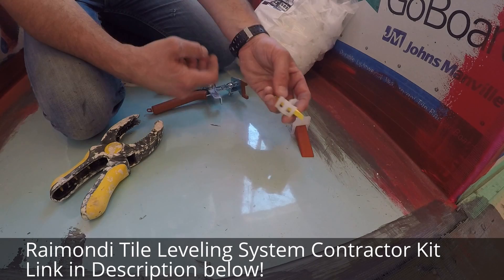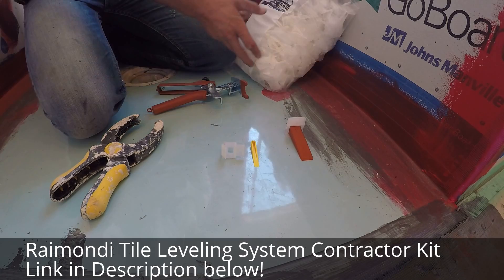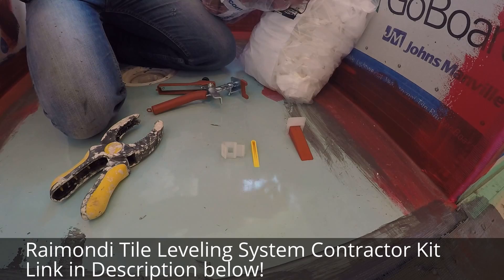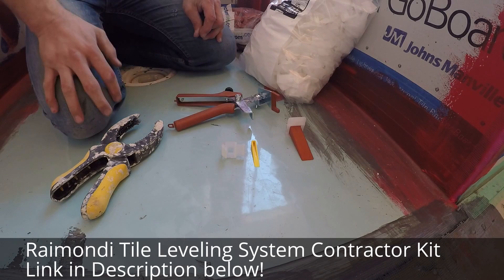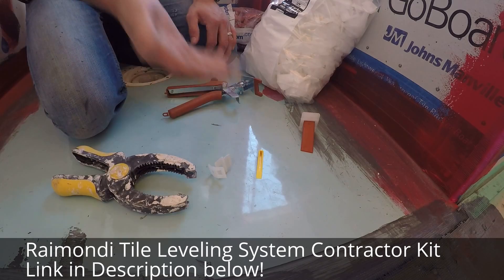We've mostly used QEP leveling systems — they're off the shelf at Home Depot and super cheap, they do the job. But in comparison, with the Raymon kit you can pick up 500 leveling clips, 250 wedges, and a tool for $115. With QEP you get 300 clips and 600 wedges in a cheap supplier set for $115.